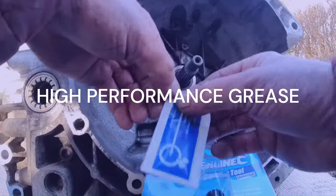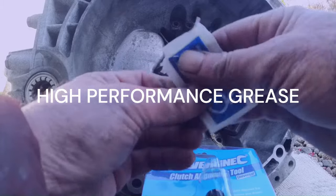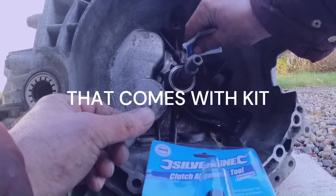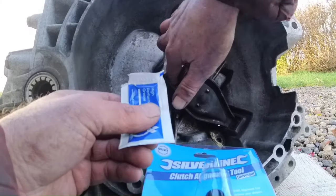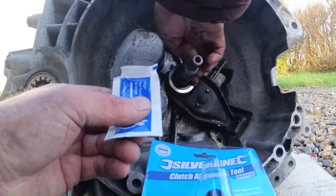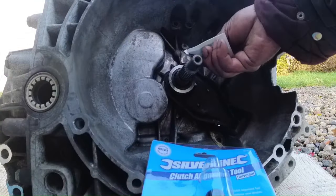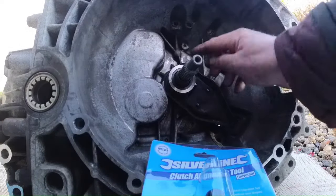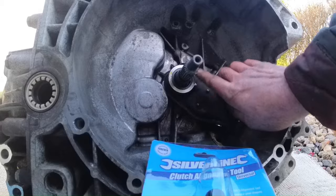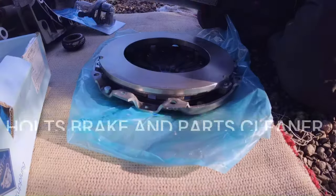It's only the tiniest little morsel of grease in there, but you don't need much. A little bit on that bearing — that'll work its way in with clutch push — and a little bit on the spline. Just a tiny bit on the face of that bearing. Beautiful.